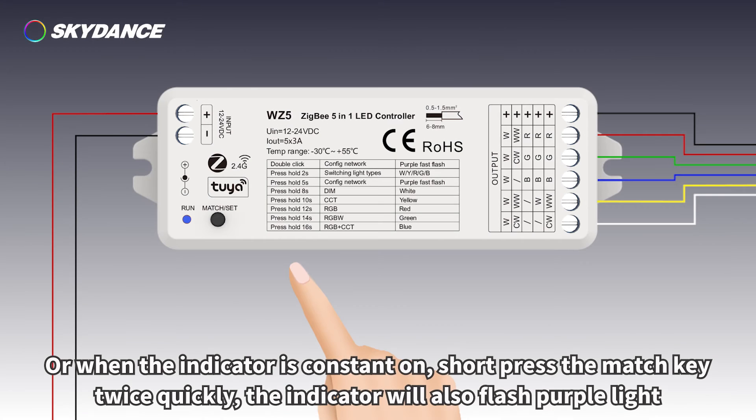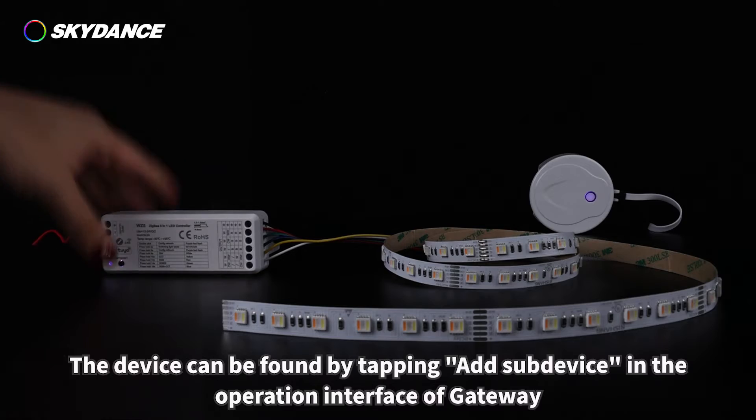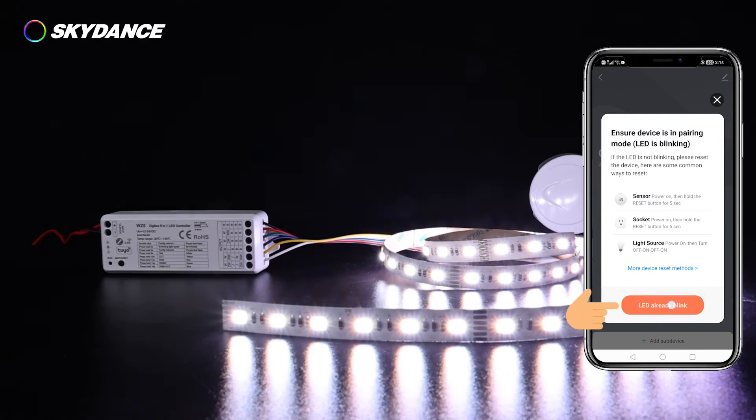When the indicator is constant on, short press the match key twice quickly and the indicator will also flash purple light. While the purple indicator is flashing, the device can be found by tapping 'Add Sub Device' in the operation interface of the gateway.